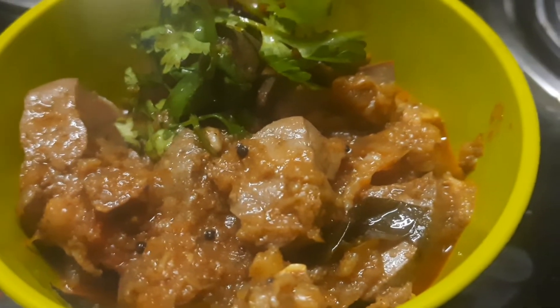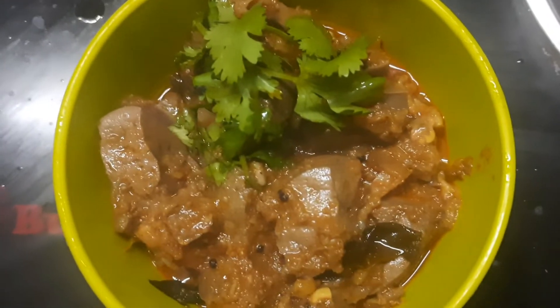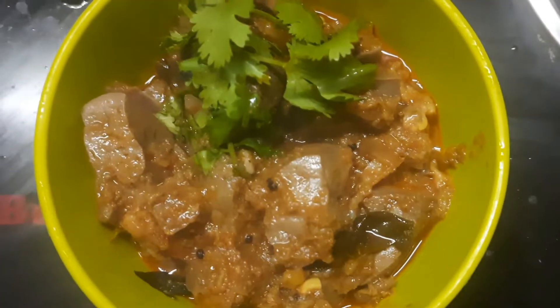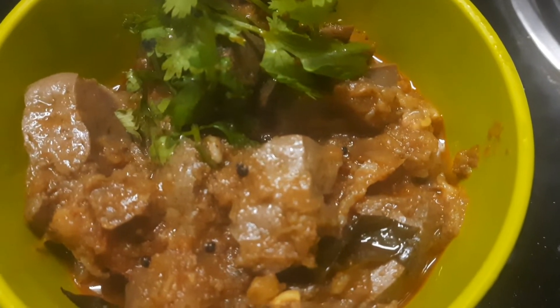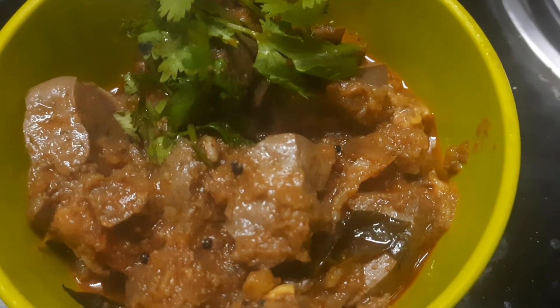If you like this video, please share it. If you want to try the recipe, please comment. Please press the bell icon, subscribe. I'll reach you in the next video. Thanks for watching, bye!